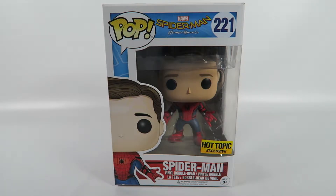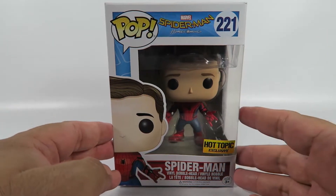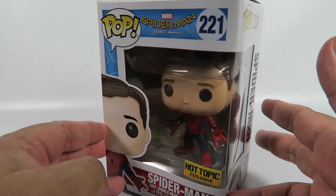Hey guys, how's it going? Today we're going to be opening up another Funko Pop Vinyl figure. This one from Spider-Man Homecoming, number 221, Spider-Man. This is a Hot Topic exclusive, so the only real difference I think is the — missing the mask. Let's take a look at the box.